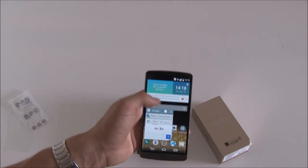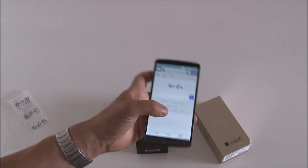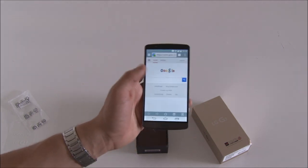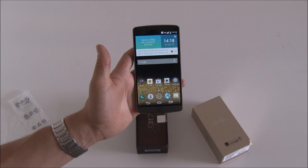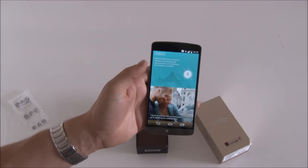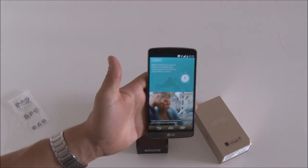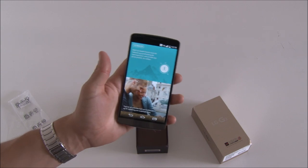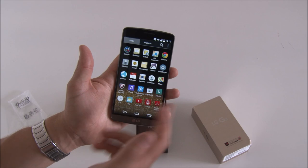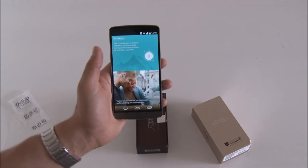It'll open as a Q-slide app. If you enlarge the app and go to the home screen and choose it again, it'll just run as a normal application. As a standard, if you swipe from left to right, you'll come to the LG Health app, which is basically like Samsung S Health. There isn't any dedicated application in the app drawer — the LG Health app is only accessible when you slide from left to right from your home screen.